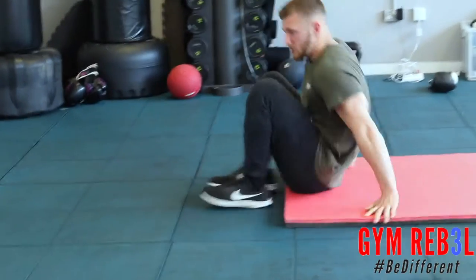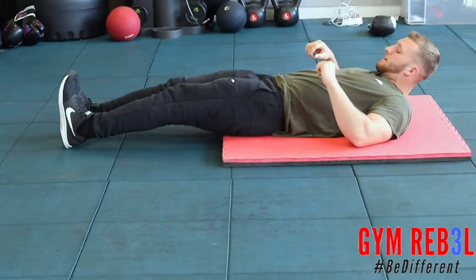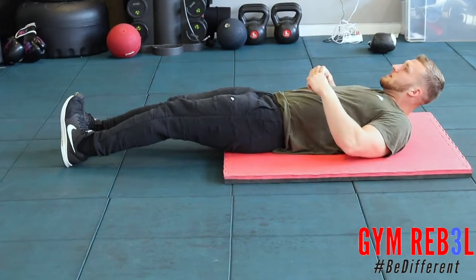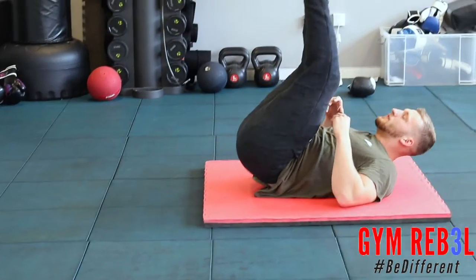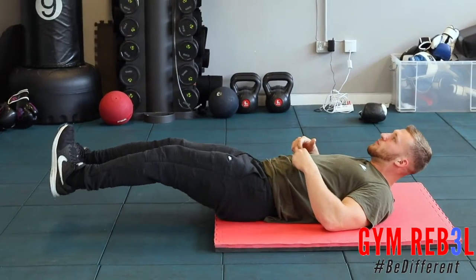We're laying flat on our backs. We're going to start with the leg raise. Put your feet together, knees slightly bent, then raise your legs right up to 90 degrees while squeezing your abs, and then slowly lower before your feet touch the floor.